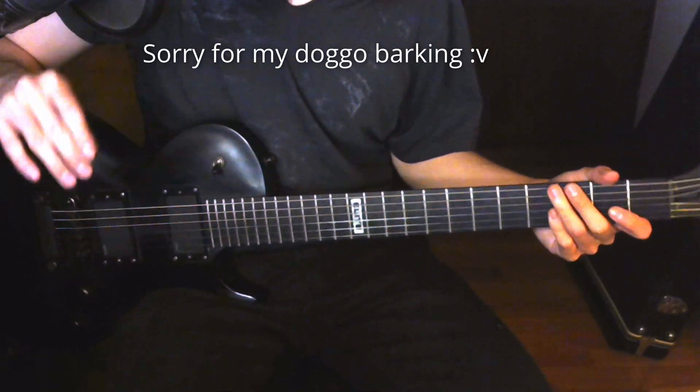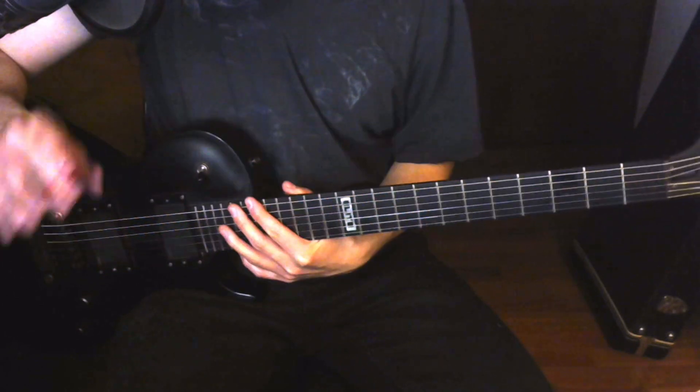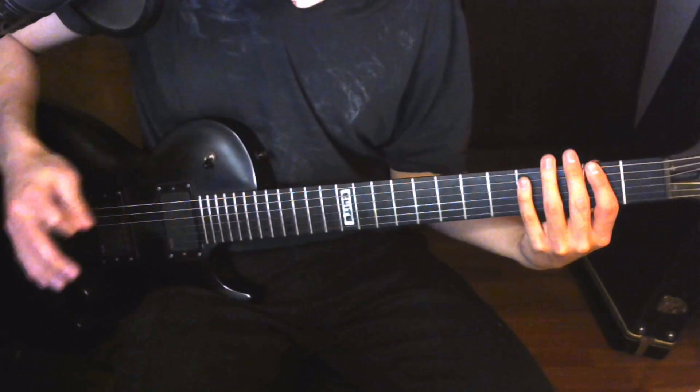What's up, everyone. Welcome to the last part of the Puppet's riffs that you might be playing incorrectly. We left part 4 in the middle section before we go into Kirk's main solo. So let's start.